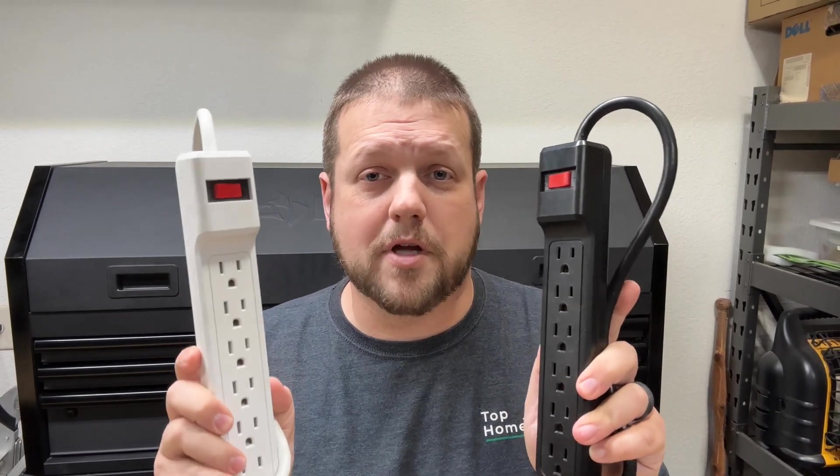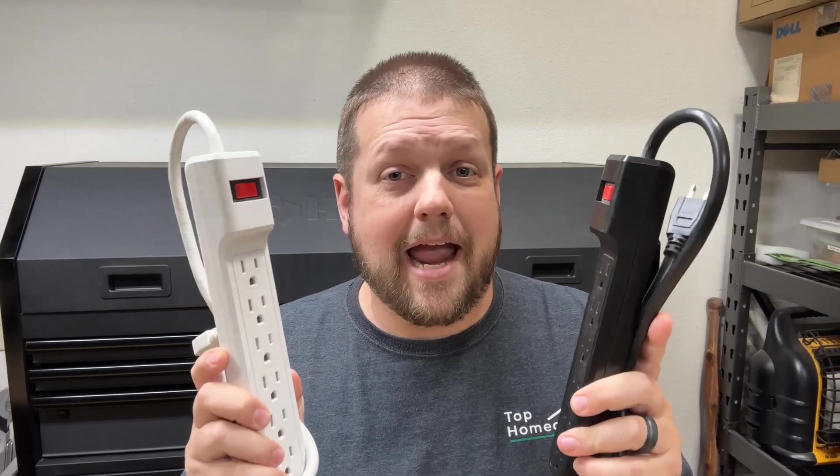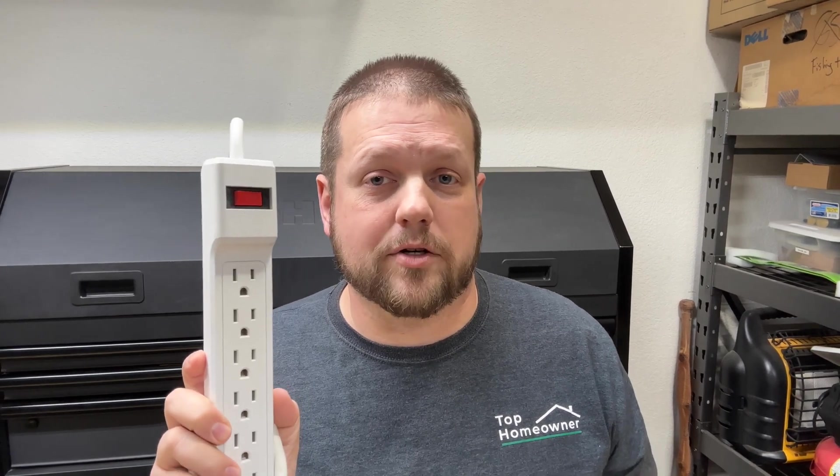When it comes to protecting your electronic devices, we typically think of surge protectors first. But not all surge protectors are created equally — and more importantly, not all of them actually protect your electronics from surges at all. This one here is in fact a power strip and not a surge protector.